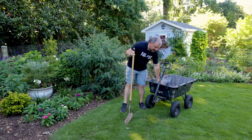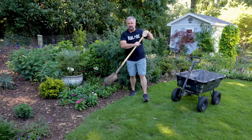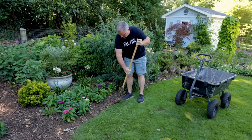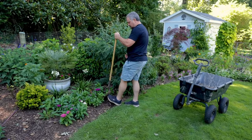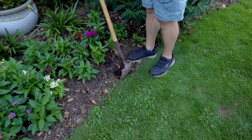Unless you're a person who likes angles — if so, do angles all day long — but I like long smooth curves when I can get them. The way I go about achieving long smooth curves is I'll take my trenching shovel, which is only about four inches wide and is probably the easiest tool to use for this. I come and cut straight down along the edge and pull up on it.